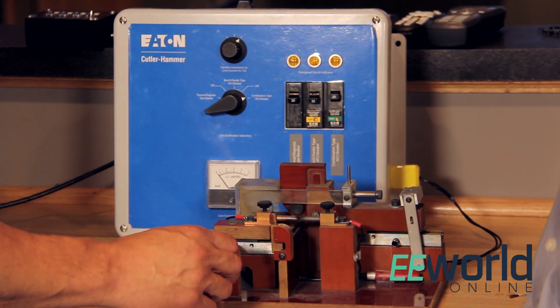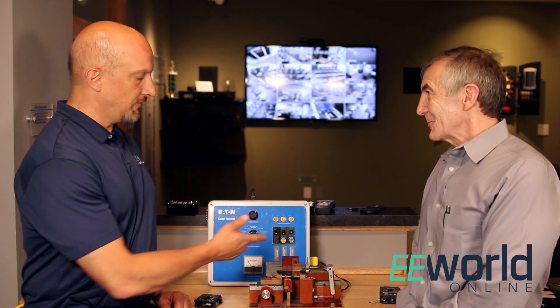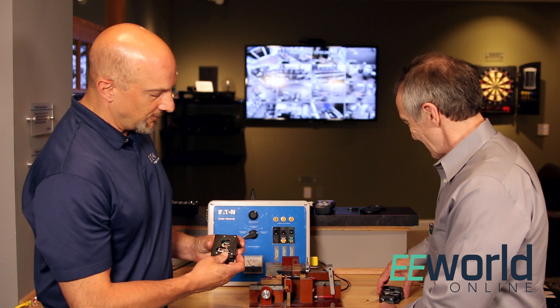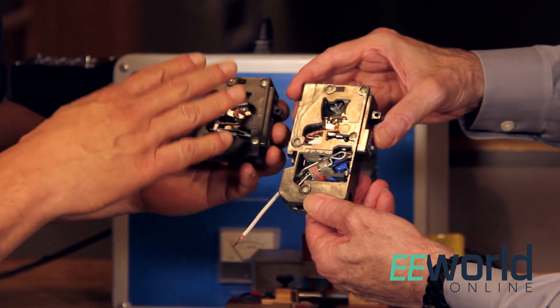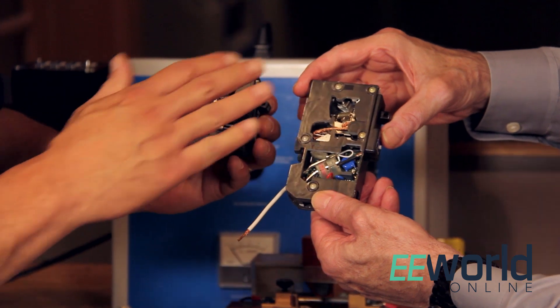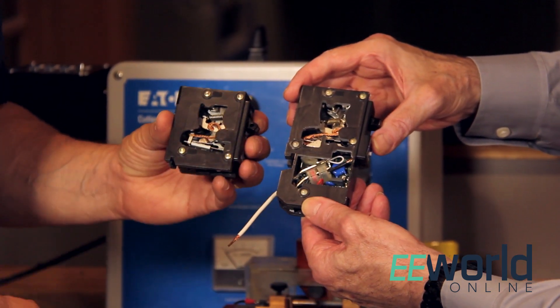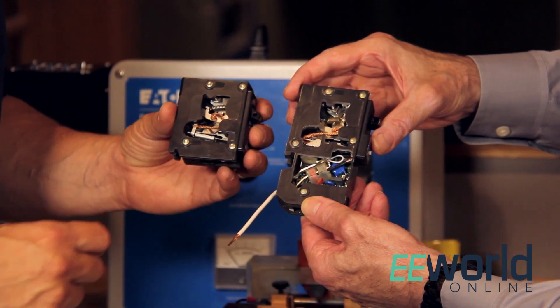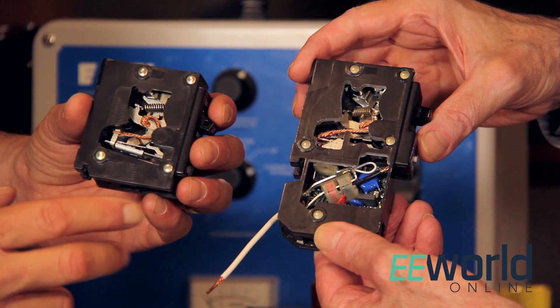We'll do a similar kind of fault and it'll trip. What has to happen is it has to sustain the arc just enough to determine what's going on. The difference between these breakers is that one is a thermomagnetic breaker, but what you see in the bottom of the AFCI is actually a printed circuit board and a lot of electronic components including current transformers and some MOVs for surge protection.